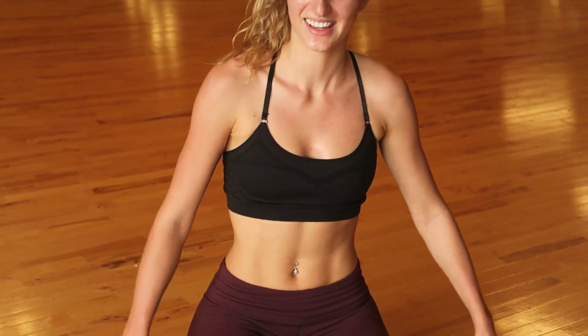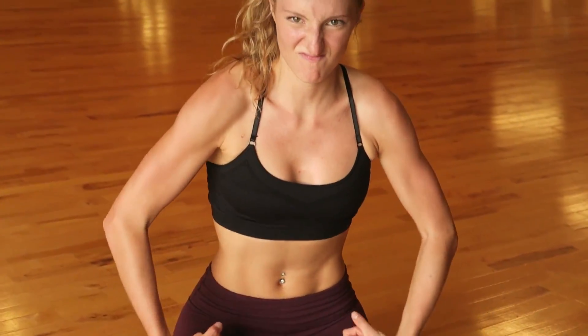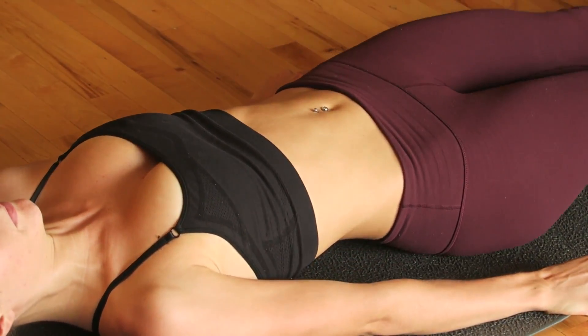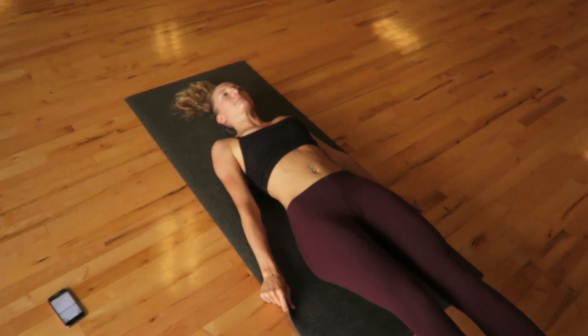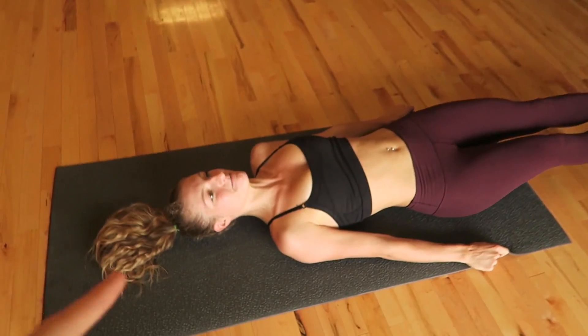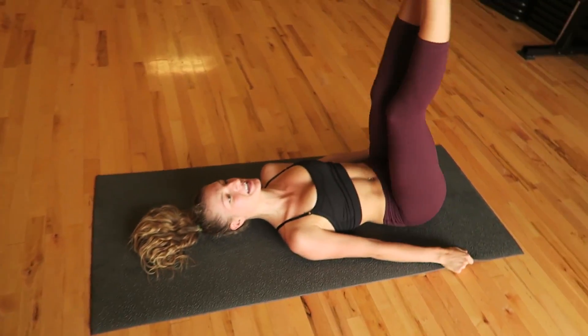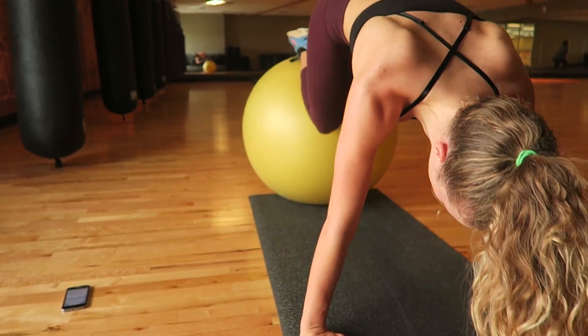Second round done, two-minute rest, one more time. I feel good. Keep those legs straight — Maddie's getting a little fatigued in round three here. We've got to make sure we keep those legs straight. Isn't that right?